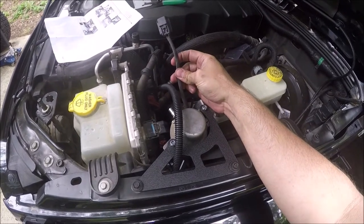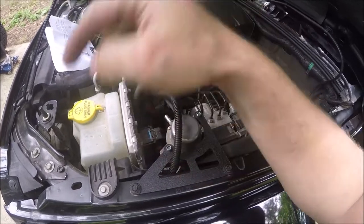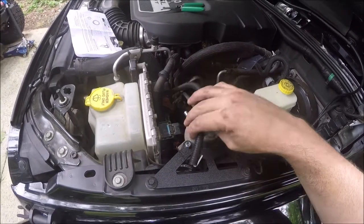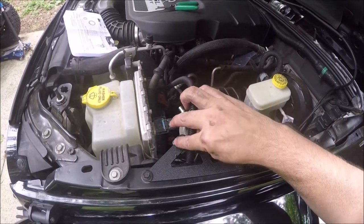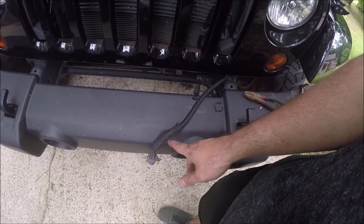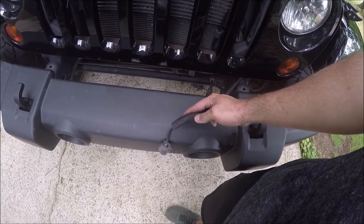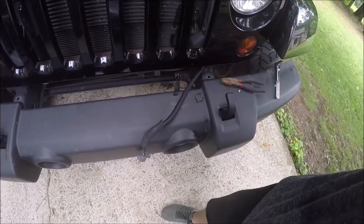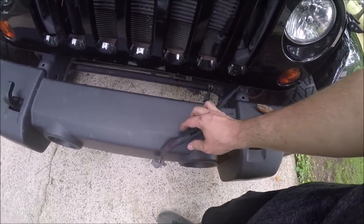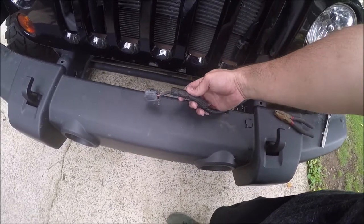I'm going to cut up here, splice in, and run those wires — which I already have loomed right here — down to the bottom. I just got to remember that the two colors that come out of the plug, I think that's green and white, whatever I plug them into up here — green to black, white to white — will need to be the same down there. The one complaint about this kit is the cheap connectors they use. If you have some nice heat shrink connectors, I would replace those. For the price, I get it — that's definitely where they cut the corner. I cut off a piece of loom from the vacuum line that I'm going to tape on there to protect that, and there'll be tape wrapping that up.